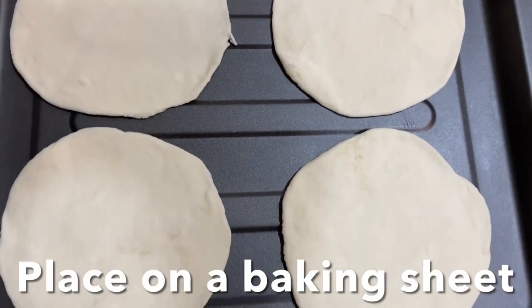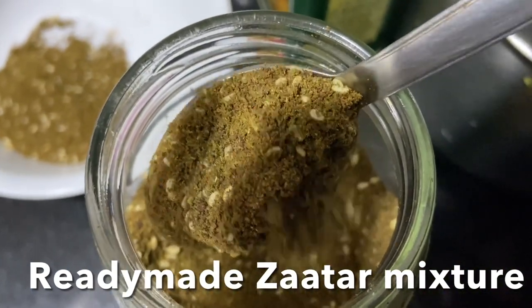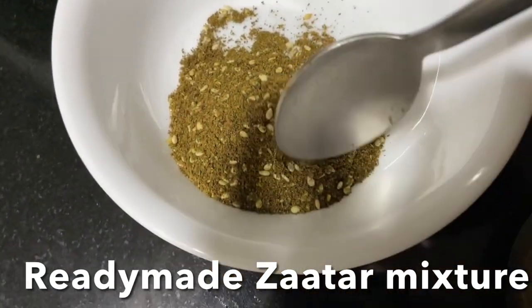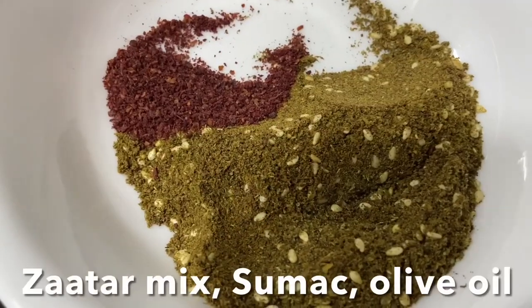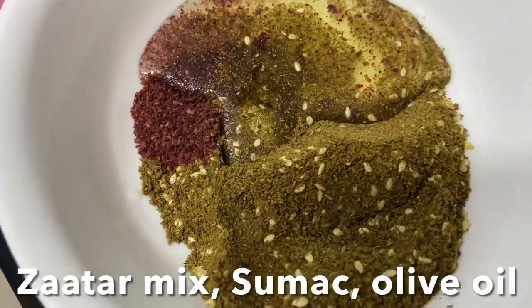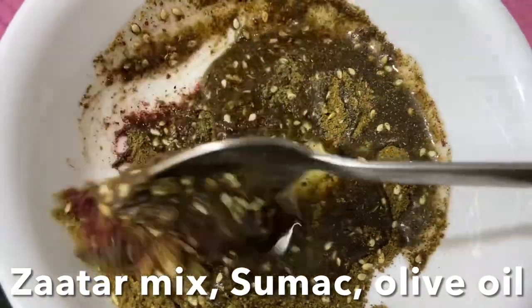Now let's make the zaatar mix. Ready-made zaatar mixed herb is available in all stores. If you want to make it at home, check my description box for the recipe. I'm going to take around two to three tablespoons of ready-made zaatar mix, add a little extra sumac for more tanginess, then add lots of olive oil and mix until you get a creamy consistency. Keep it aside.